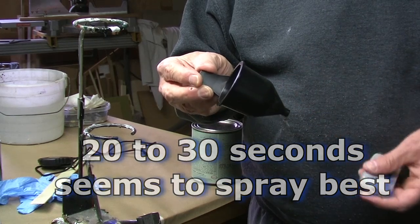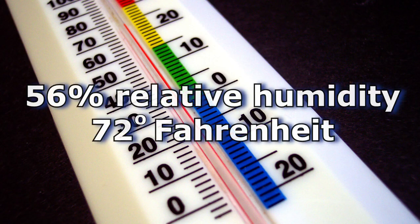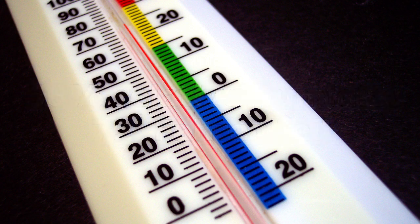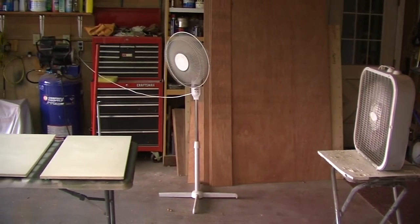It is best to atomize paint and I'll show you just what that looks like. It's a general rule that paint dries properly at 56% relative humidity and 72 degrees Fahrenheit — good luck waiting for that day. So temperature matters. Make sure your paint is at least at room temperature, and waterborne paint dries best when there's a lot of air movement. Don't be afraid to set up some fans to blow across your sprayed surfaces.